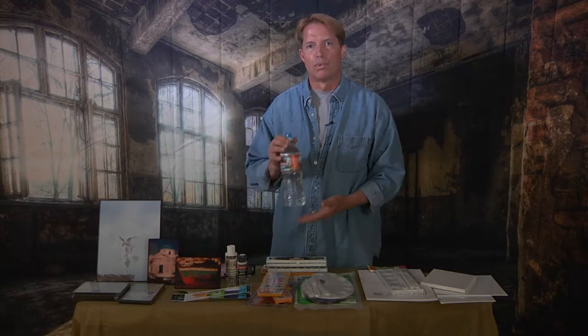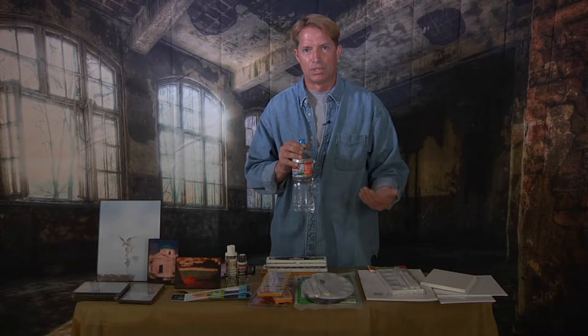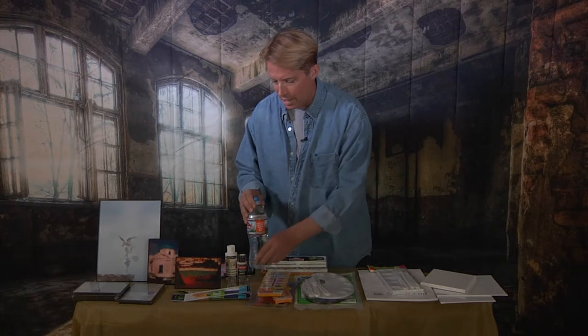I always use bottled water for everything that I paint when it comes to acrylic. I do acrylic as well, but for watercolors I always use bottled water. For our rinse cup, we don't use very much water, so this is a perfect size — unless you're actually removing color off the canvas.